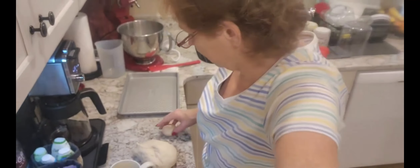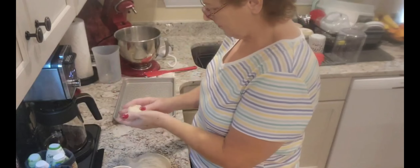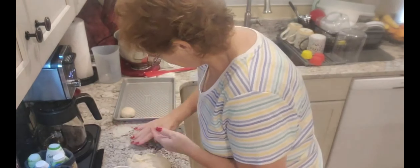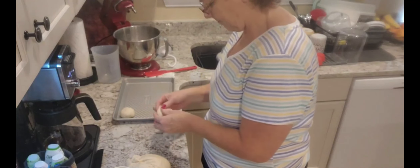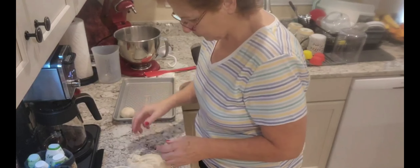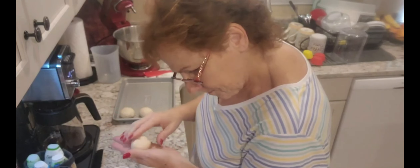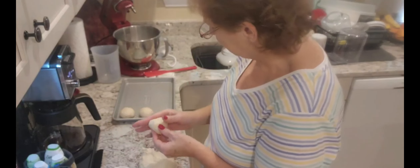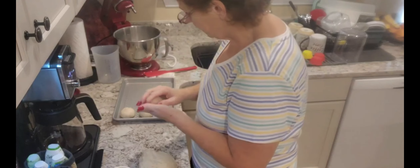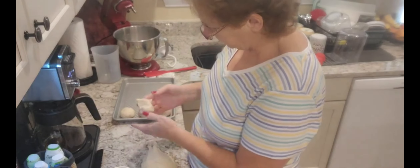Let me show you down here — to make your ball and place it on the tray, just pinch it off. Once we get these made, we're going to let them sit for 20 to 30 minutes. This is perfect dough. I'm getting smaller in size here, so let's go back up a little bit.